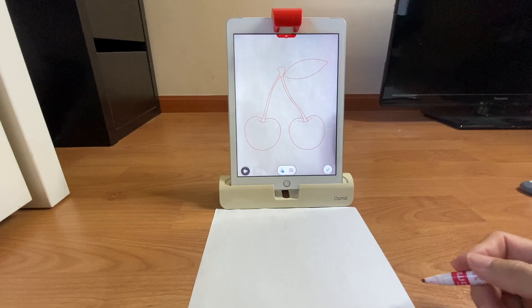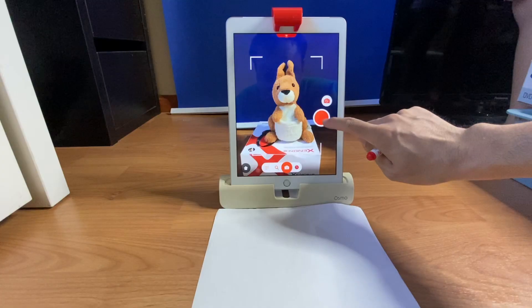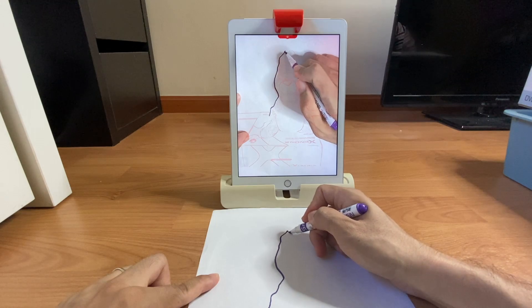You'll also be practicing your fine motor skills with Osmo's drawing apps. Masterpiece allows me to pick from a library of images and take my own photos of what I want to draw. With a little practice, I can take the time to carefully trace out the drawings.